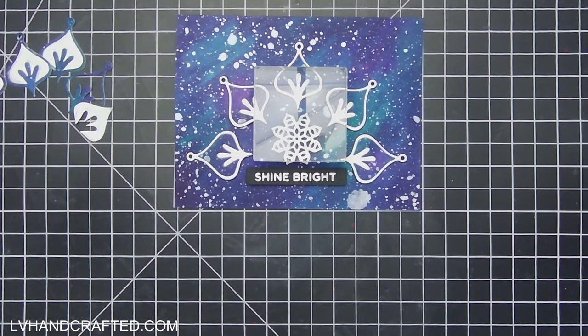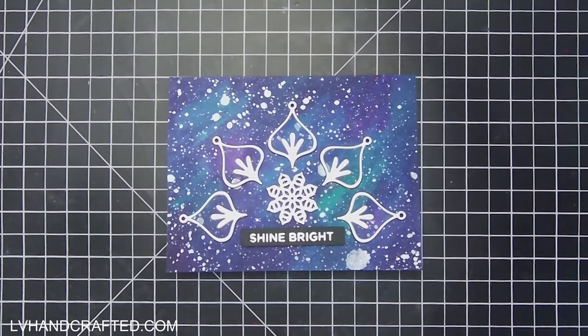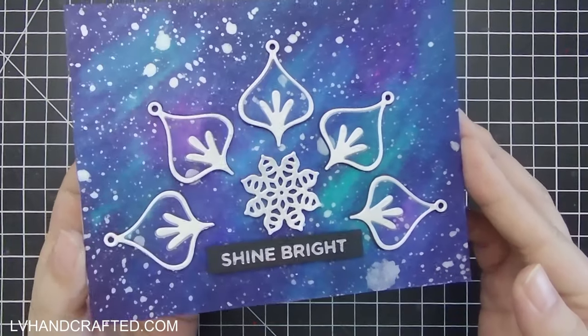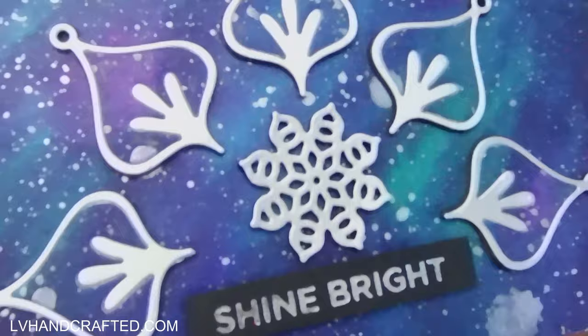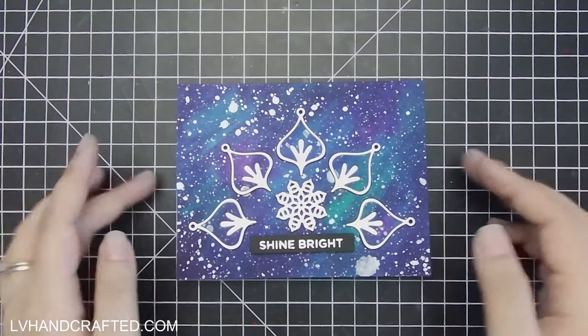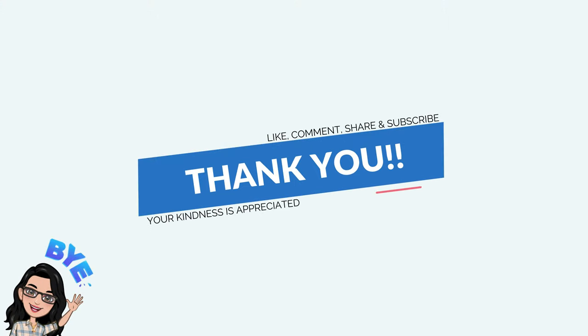I've tried to make galaxy backgrounds before using various different types of media and I've never really created one that I liked. This is probably the first galaxy background that I've made that I actually like, and I found it was so easy to do with the mermaid markers. I've seen other videos using distress oxide inks and watercolor and I've tried the same but just haven't had the success I had with these markers. I'm really eager to try it again and see if this wasn't just beginner's luck, but I think it's just that the mermaid markers were really great to work with and just the perfect colors for a galaxy background.